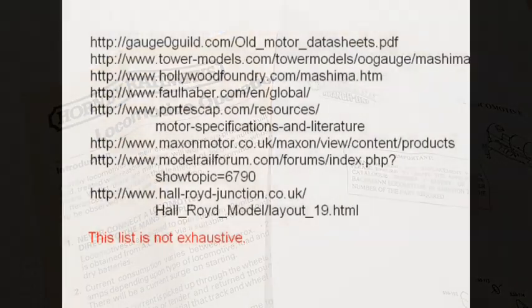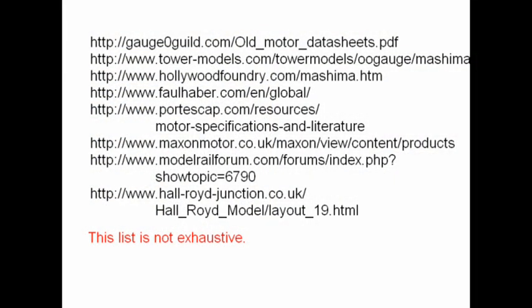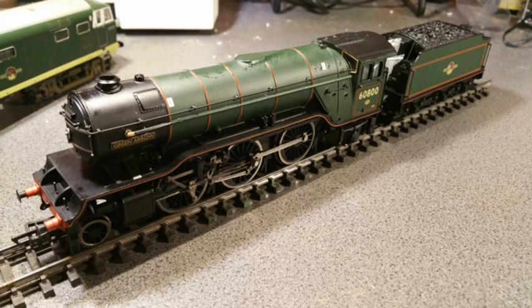There are, however, some websites where manufacturers, clubs and individual modelers have calculated stall currents by experiment and published them. Very often you will have purchased a ready-to-run locomotive and wish to convert it to Protocab. If already fitted, don't remove the pickups from the wheels yet, because we can use a test track to work out the stall current.